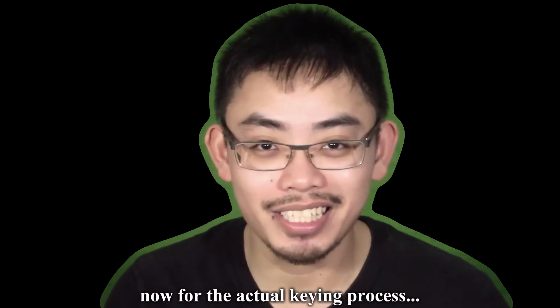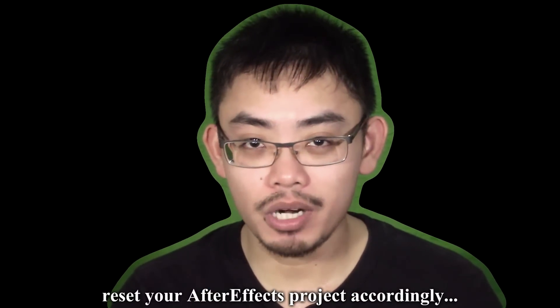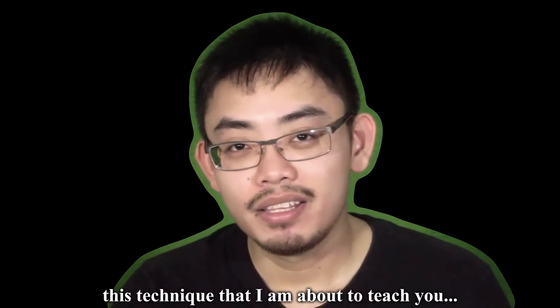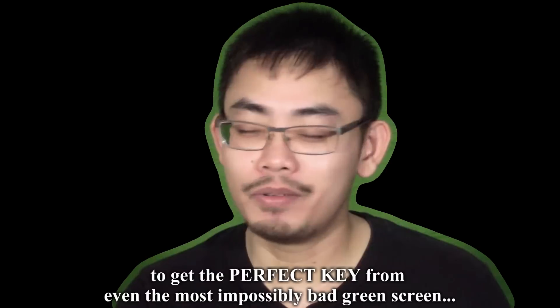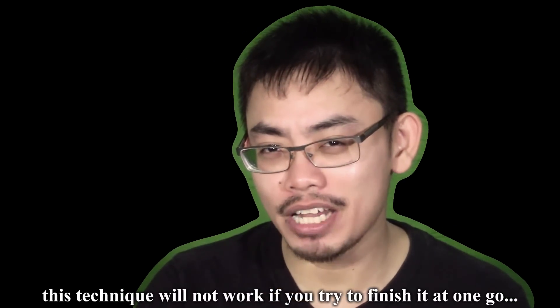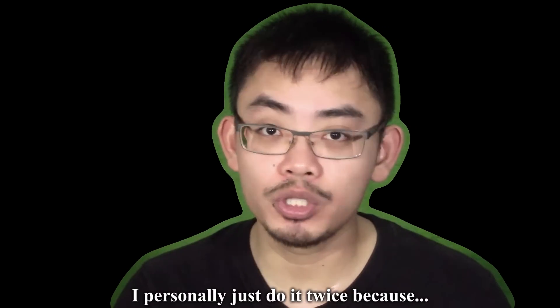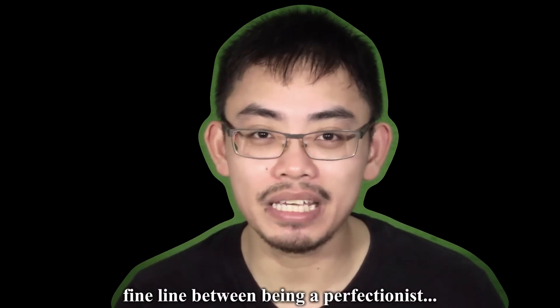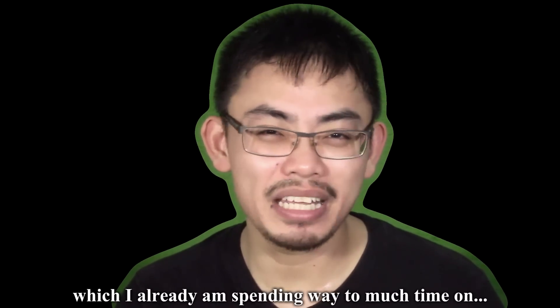Now for the actual keying process. From now on, we'll be dealing exclusively with the exported garbage matte. Reset your After Effects project accordingly. This technique that I am about to teach you — repeat as many times as you need to get the perfect key from even the most impossibly bad green screen. This technique will not work if you try to finish it at one go; the result will be inferior. The end product is directly proportional to how much time you're willing to spend breaking it down hue by hue.